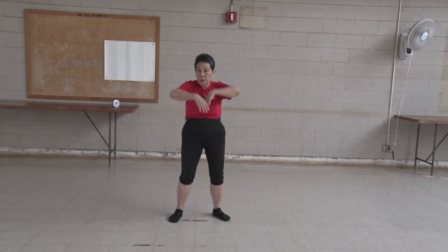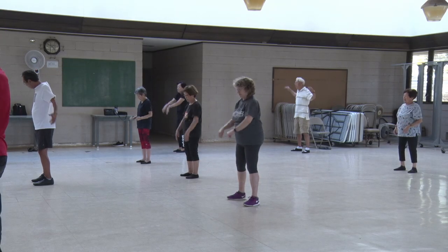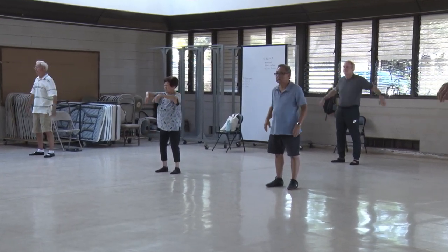Turn your shoulders. One, two, three, four, five, six, seven, eight, nine, ten. Another way.